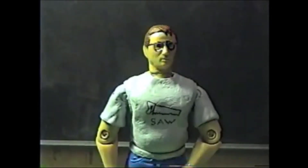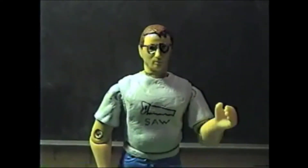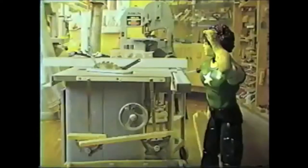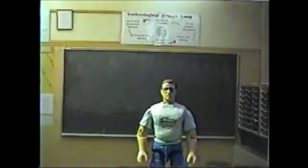Rule 5: If you find a machine out of order or adjustment, report it at once to your instructor. If something appears broken or breaks while you're using it, please let your instructor know right away. Rule 6: Machines must never be cleaned or adjusted while in motion. This could result in injury or cause damage to the machine.